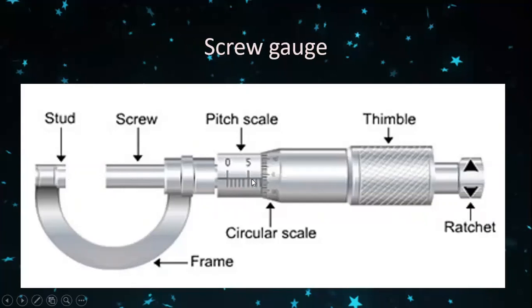You have to take the reading on the pitch scale and the circular scale. Before taking the reading, we have to find the error correction.